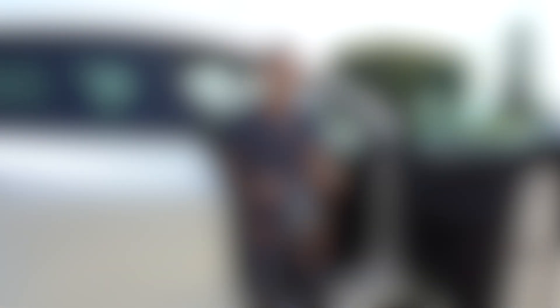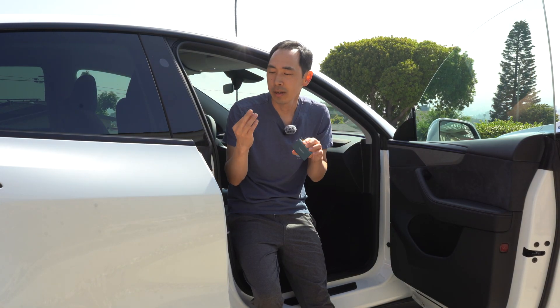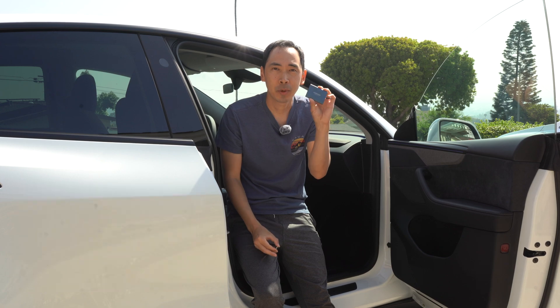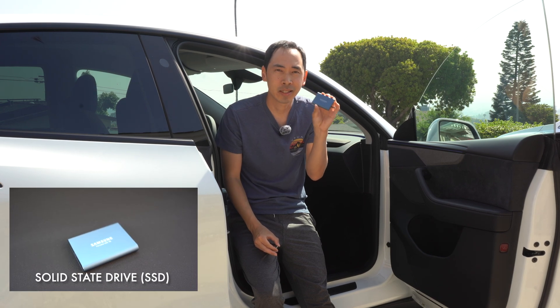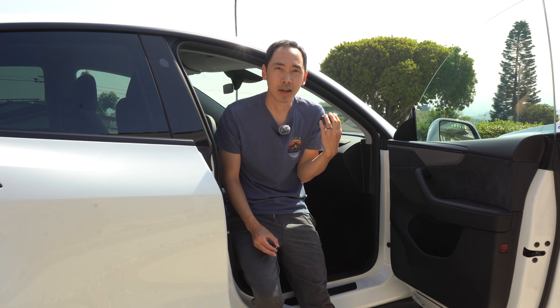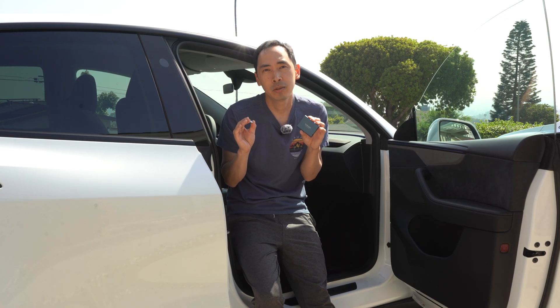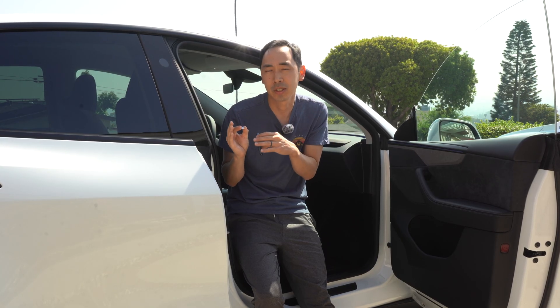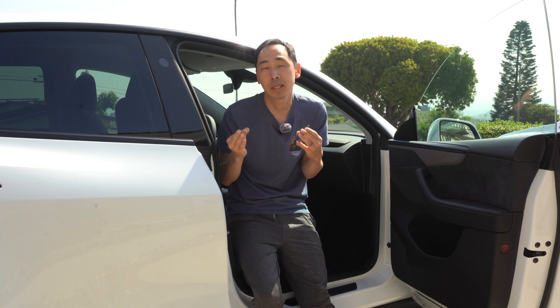So that's why I looked at a couple of different options that may provide greater long-term write durability, as well as a wider operating temperature range for vehicle temperatures during the summertime. So let's take a look. These are the two different options I considered. The first is a high endurance micro SD card, and the second is a solid state drive, or SSD, that can plug into the USB port in the glove box.